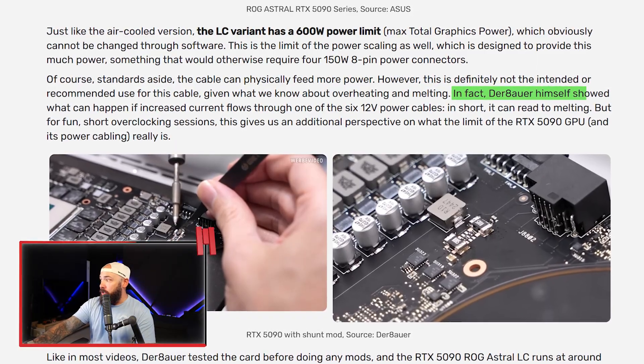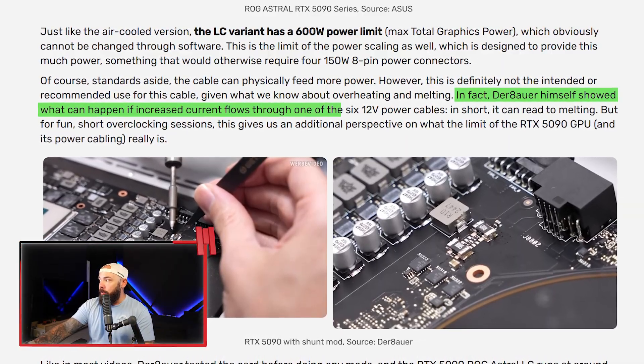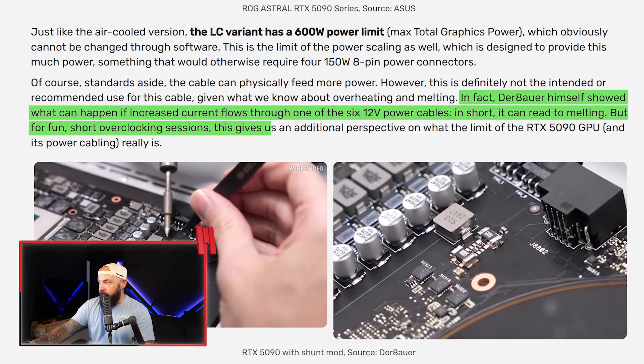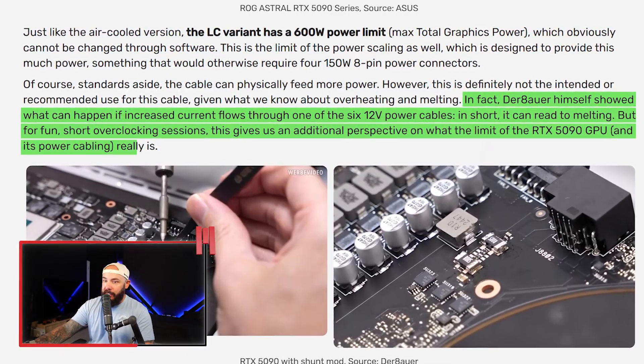Derbauer himself showed what can happen if increased current flows through one of the six 12-volt power cables — in short, it can lead to melting. But for short overclocking sessions, it gives additional perspective on what the limit of the GPU and the power cabling actually is. So what's the process of doing this testing?